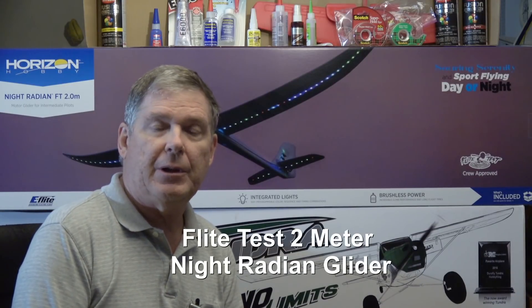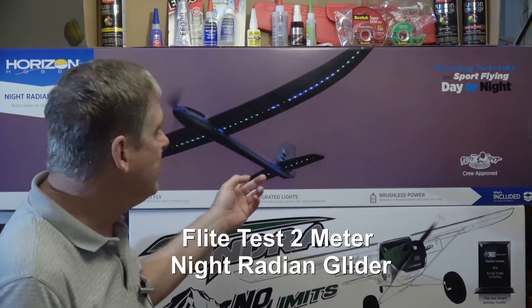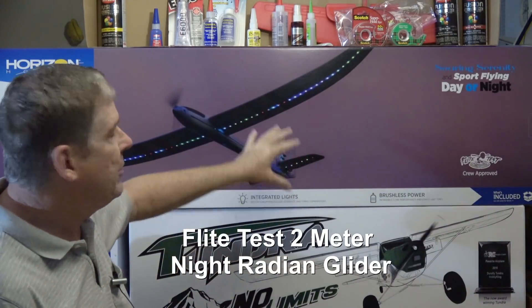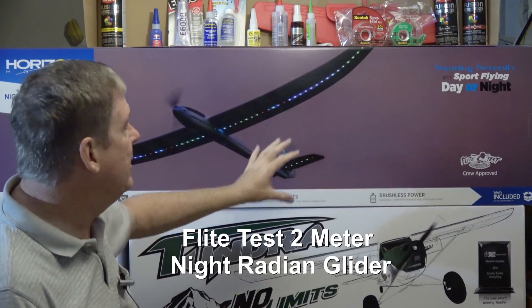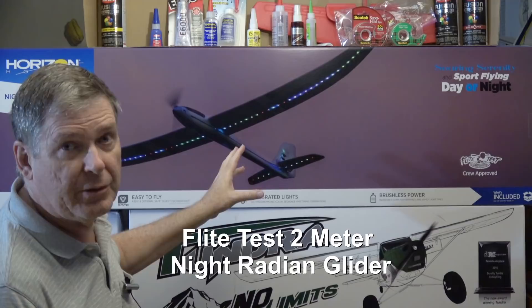Hello, this is Dave from Retired Time Productions, and just a quick announcement. I got in the Flight Test Night Radiant from Horizon Hobby, and it's got a full set of addressable LEDs on it that make it a lot of fun. So let's just take a look at the LEDs real quick.